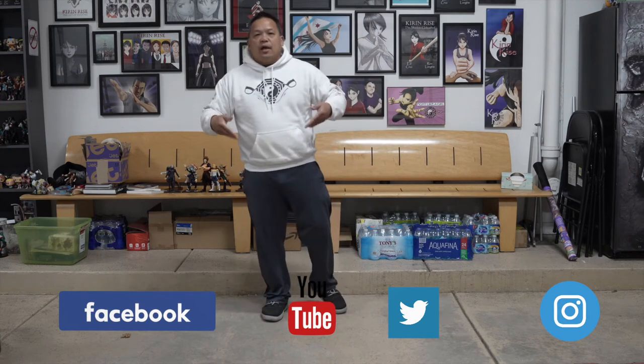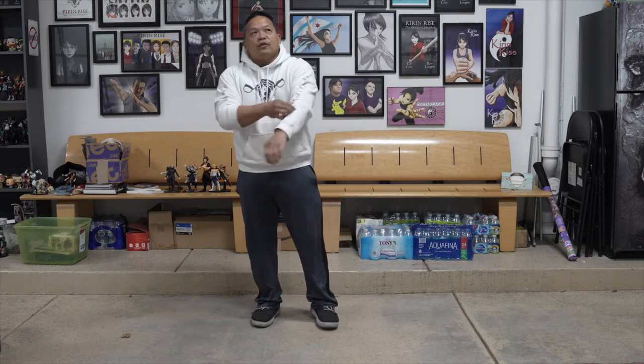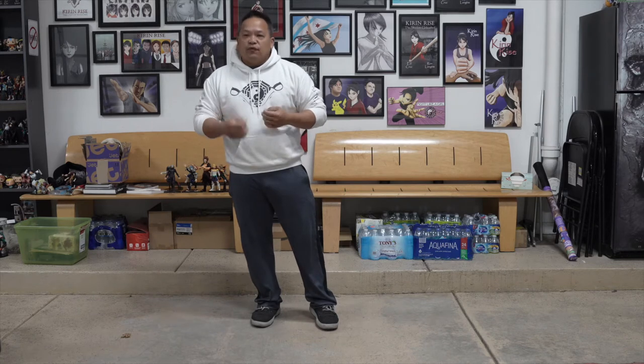Good morning everybody and welcome to Keira Rice University. I am Ed Cruz and today we're going to focus on something that's very confusing in the world of Wing Chun — what you practice and what you actually do in a real combat situation. There's a great misunderstanding on how the things we do in practice are applied on the street, and it's not anyone's fault because it's very confusing. Wing Chun can be confusing; it's left to a lot of interpretation if you don't have a good teacher to explain certain things. Fortunately, my teacher had a lot of experience and he really knew his stuff.